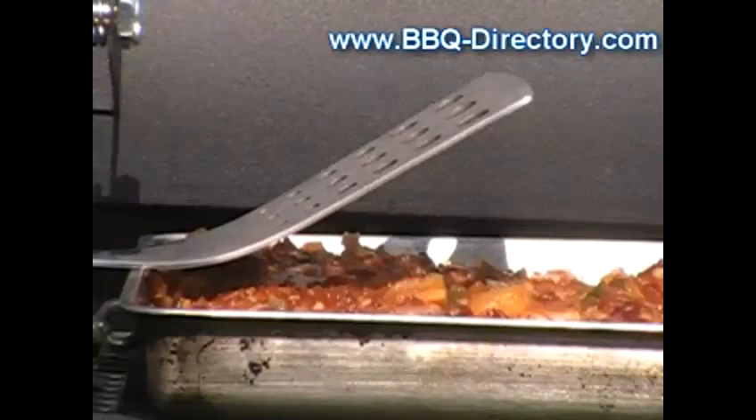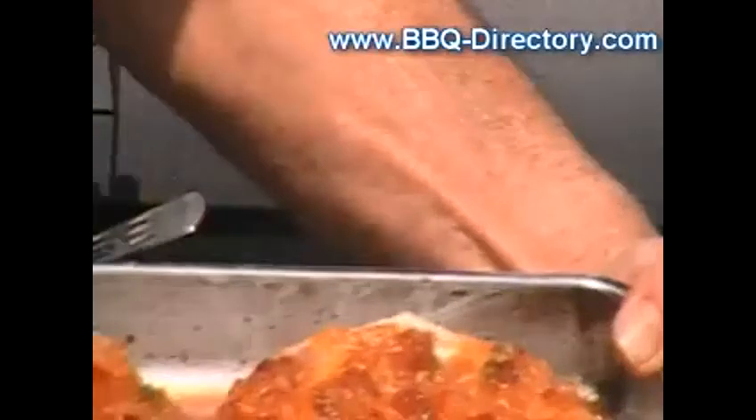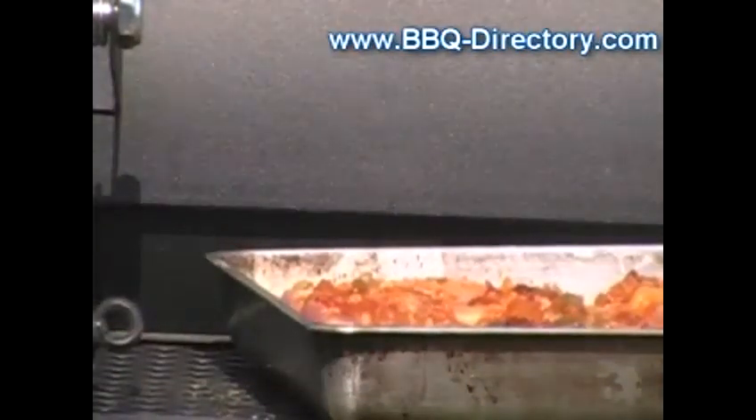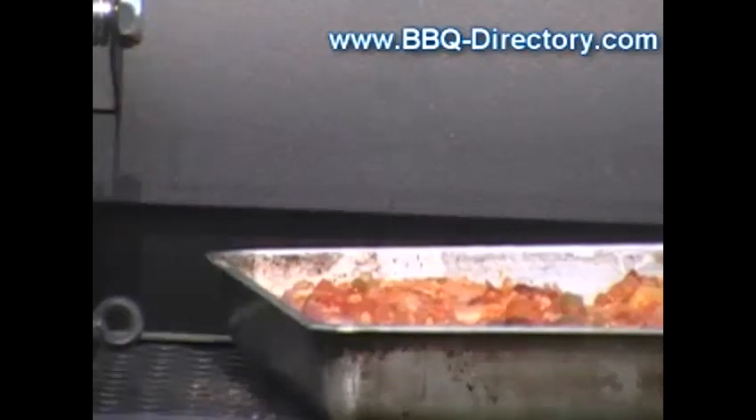I'm back here with these ribs — the western cut ribs that have been marinating in this sauce. I'm getting ready to put them on, and I decided to put these on about 15 minutes before the corn just in case they do take a little longer.